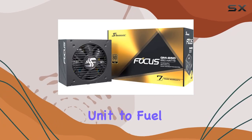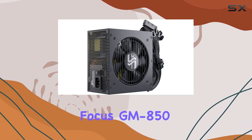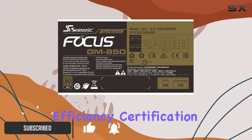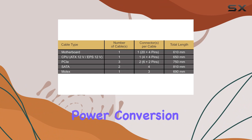Looking for the perfect power supply unit to fuel your gaming adventures and demanding applications? Look no further than the Seasonic Focus GM850. With its impressive 850 watts of power delivery and 80 Plus Gold efficiency certification, this PSU is not just powerful but also eco-friendly, reducing energy wastage during power conversion.